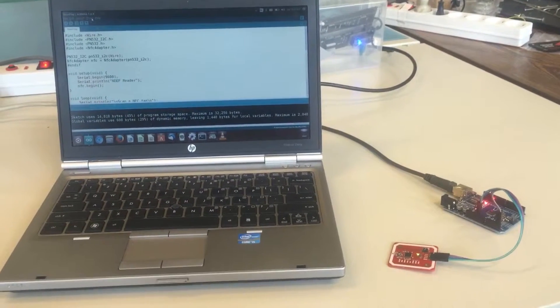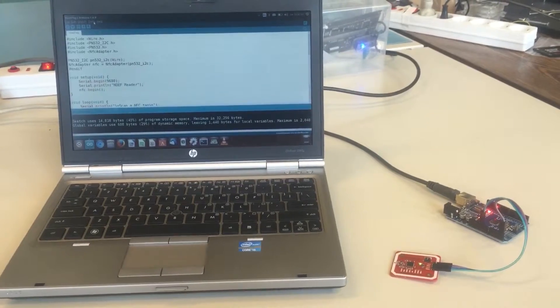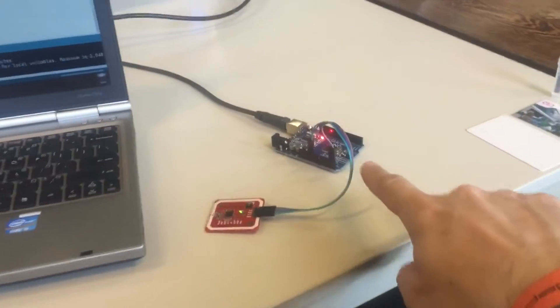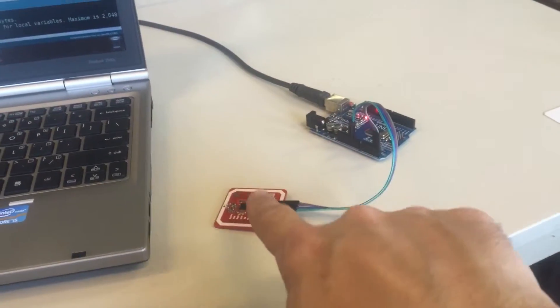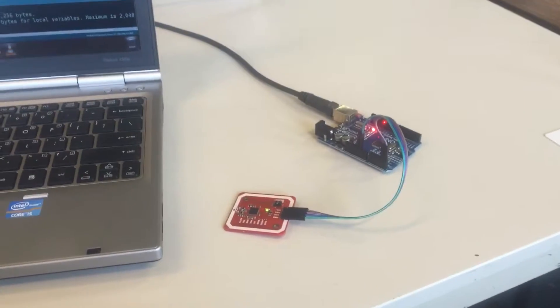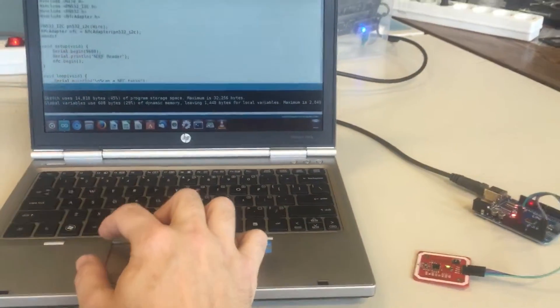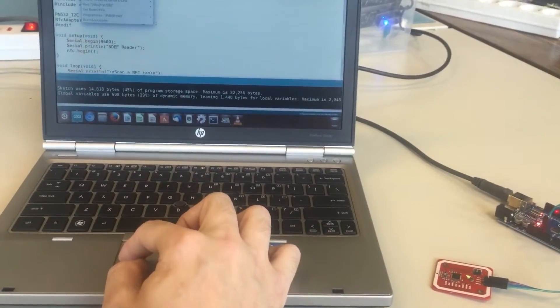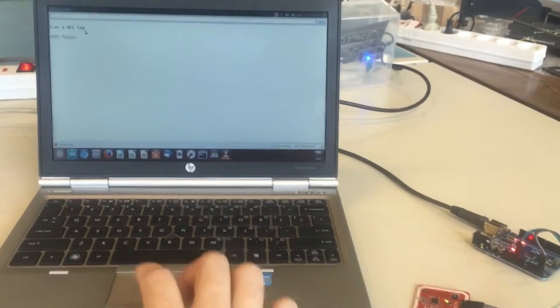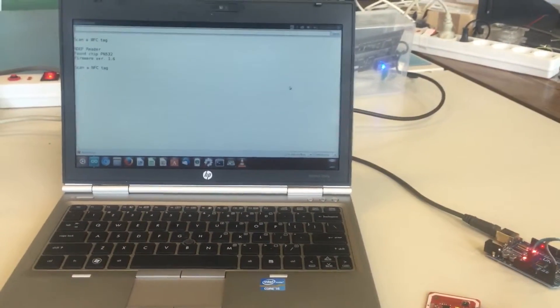In this video I'm going to demonstrate scanning different NFC or RFID tags using the Arduino Uno and the PN532 NFC reader/writer module. I'll open up the serial monitor. The NFC reader/writer module is already detected.